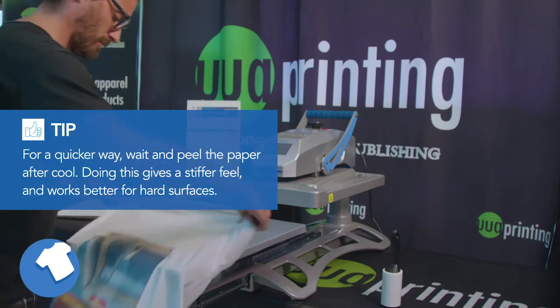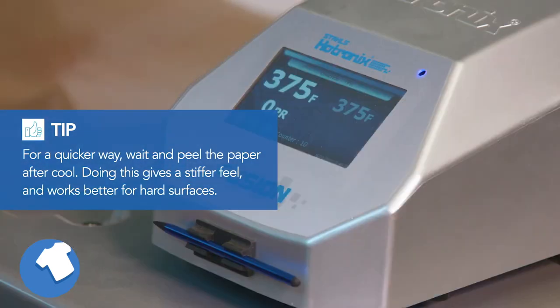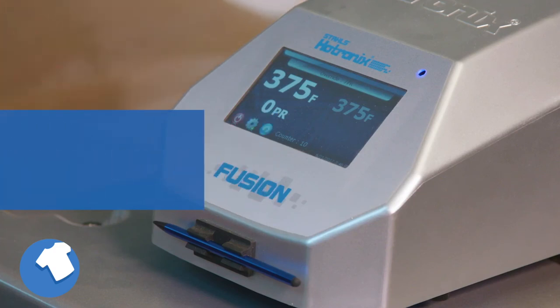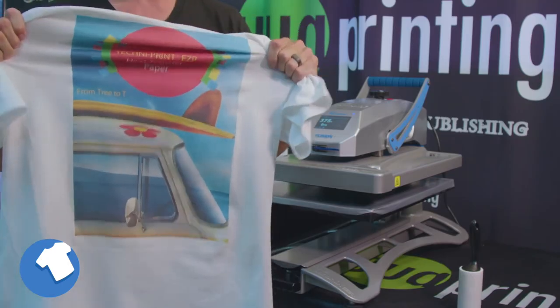To receive an even softer feel and an even better wash durability, cover the image with parchment paper and repress for 10 seconds. Immediately after heating, stretch it again in all directions while still hot.